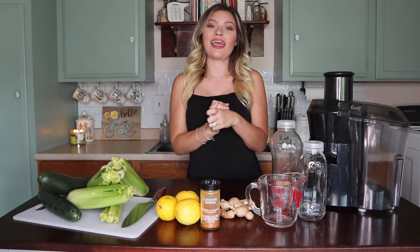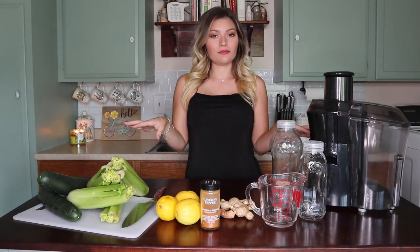Hi guys, welcome back to my channel and today we are going to be juicing.